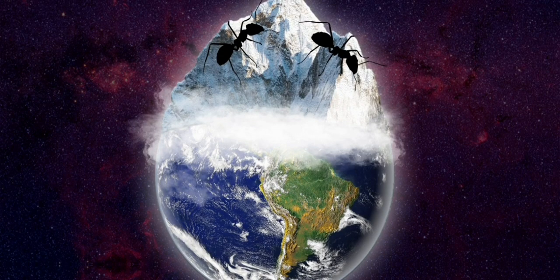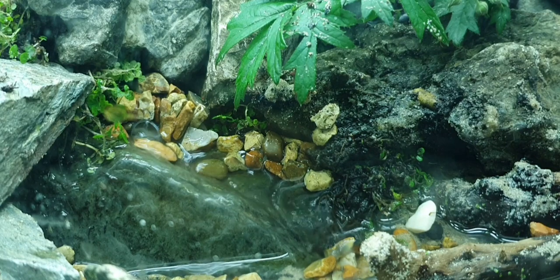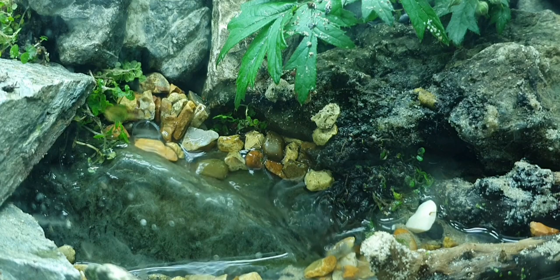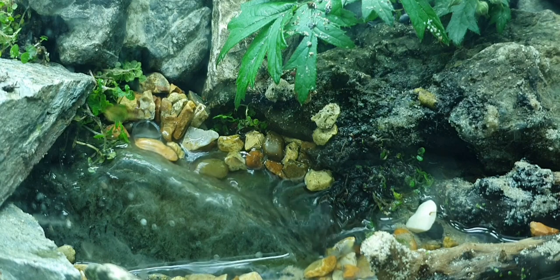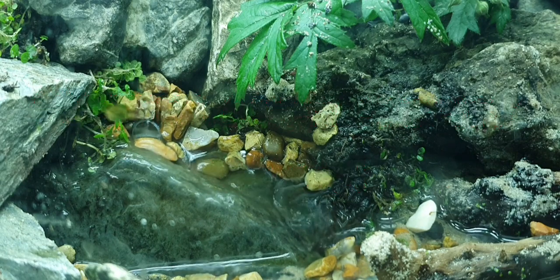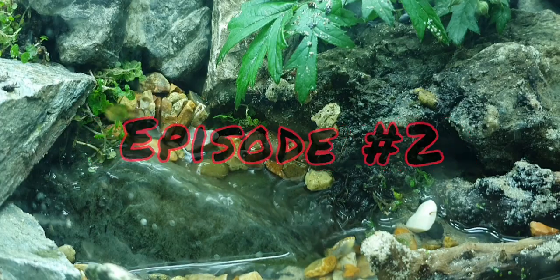Welcome to the Ant Corner and here we go with episode two of my massive multi-species vivarium. In this episode I will show you some of the changes already taken place in the tank and some of the new inhabitants, giving you an update on our awesome colony of Polyrachis dives. Timestamps in the description below for all these different sections, so sit back as we take our first step into our journey of discovery.